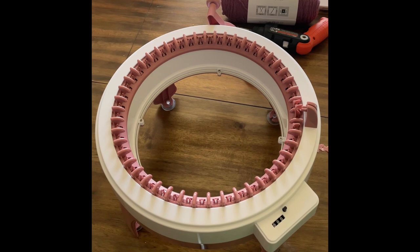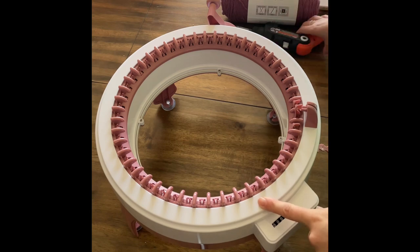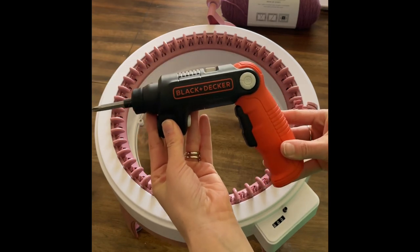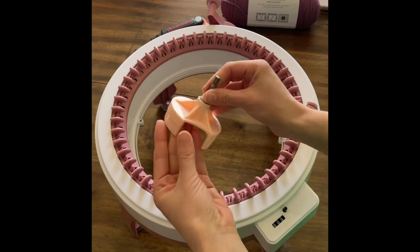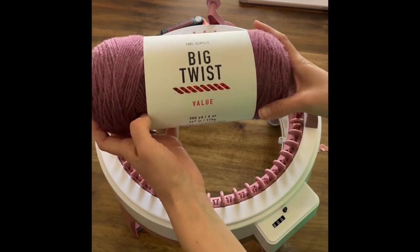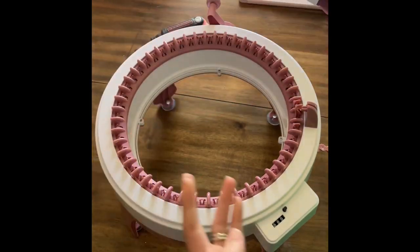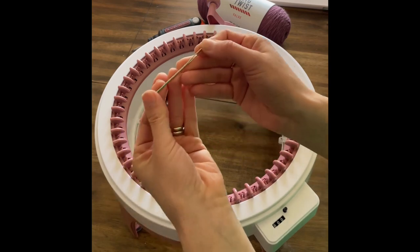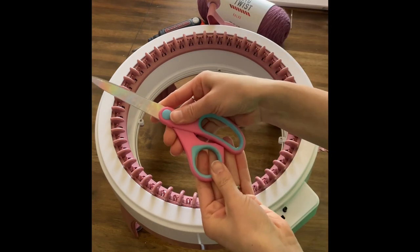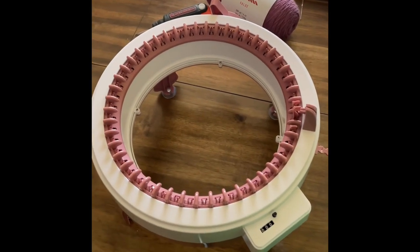To start this video I'm gonna be using my 48-pin knitting machine. I'm gonna use my screwdriver and my adapter to use the screwdriver. I'm gonna be using this Vick Twist yarn in the color Eggplant — I got this at Joann's. I'm also gonna need a big needle and my scissors.